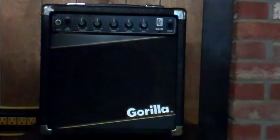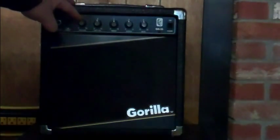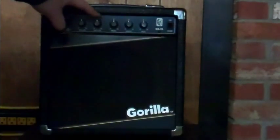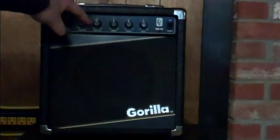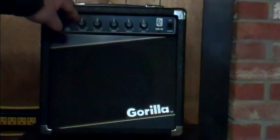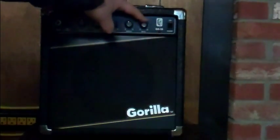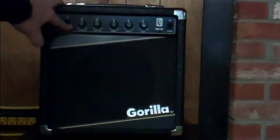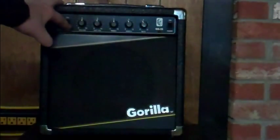This model features a power switch, a volume knob which is actually the gain knob, and a master volume which is the actual volume itself. Where you put the master volume is your actual output, and here's your gain so you can crunch it up. Then there's treble, middle, and bass. There's also a switch labeled 'tube stack' — that's a drive switch, like an overdrive switch.